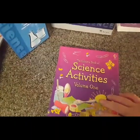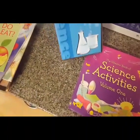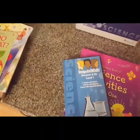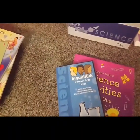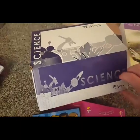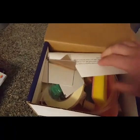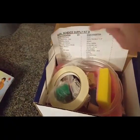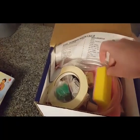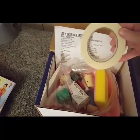With the Usborne Book of Science Activities Volume 1, you also get the Inquisicates Discover and Do Level 1 DVD, which walks you through tons of experiments. And there's a really awesome box of science supplies which holds everything you're going to need. A couple of things you had to provide yourself, like food coloring, water, and a large bowl, but those are things you had around the house.